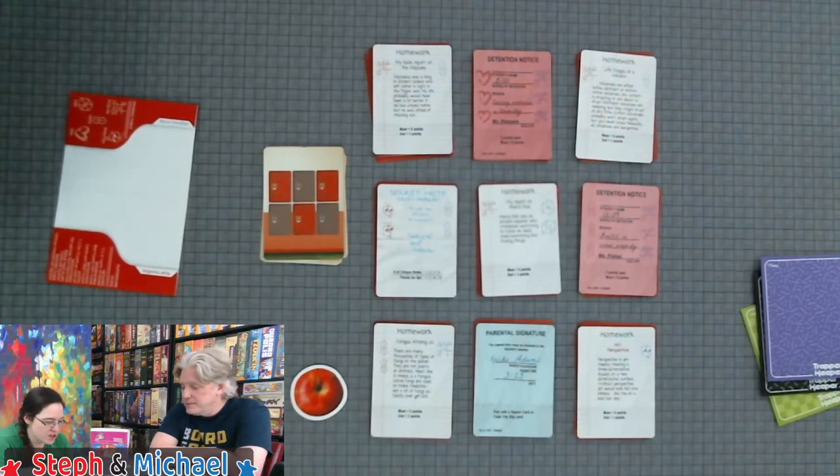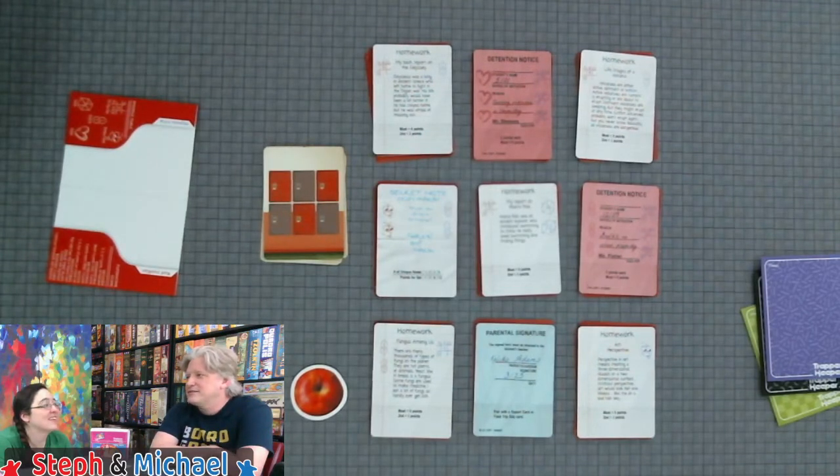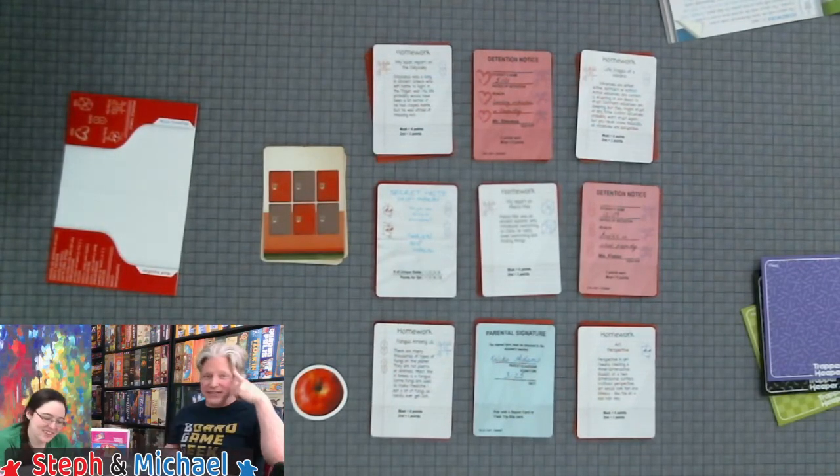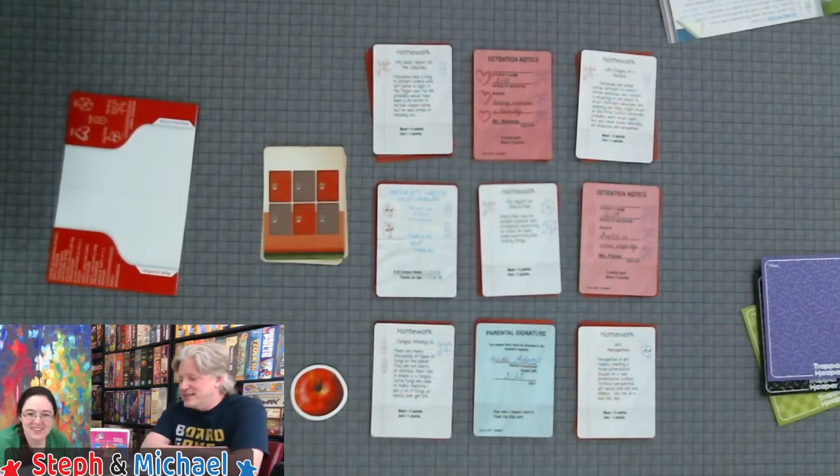Did you see Zuzu's scrunchie? The homework cards are hilarious — there's a Spanish one that says 'mi nombre es Joe, yo tenía un gato, pero ella murió' — my name is Joe, I have a cat, but she is dead. I've forgotten most of my Spanish because I have two stations in my head: the English station and the Chinese station, and it's hard to translate Spanish now.